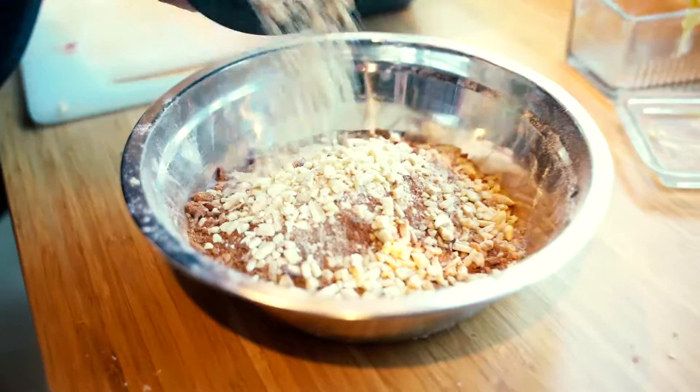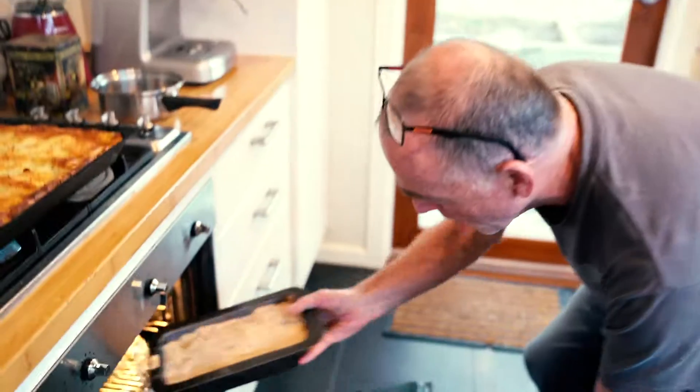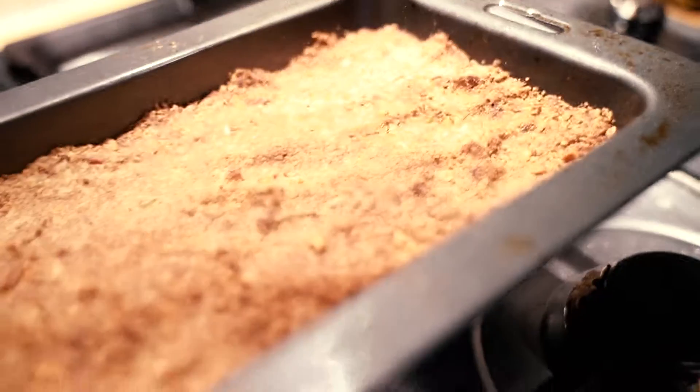They're seasonal, you know, so just when the peaches are good, make the crumble. You can crumble any time. Who's ready to crumble?